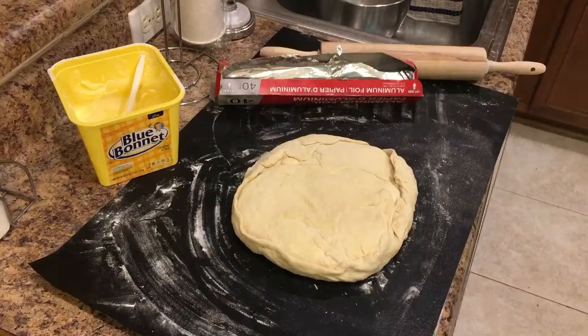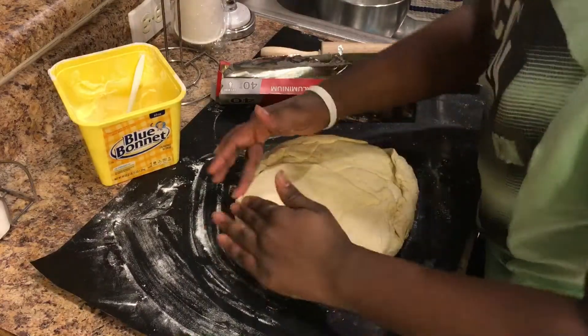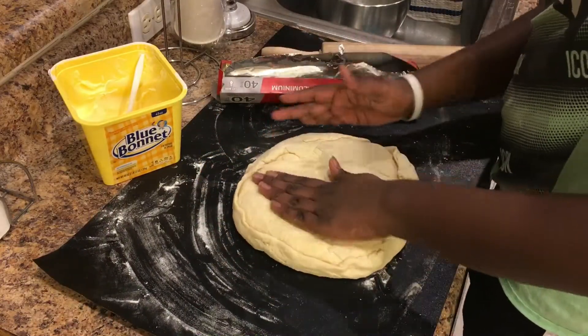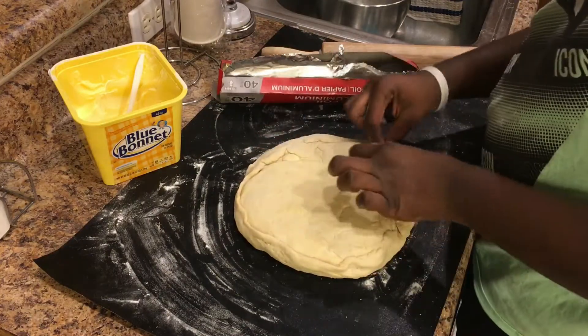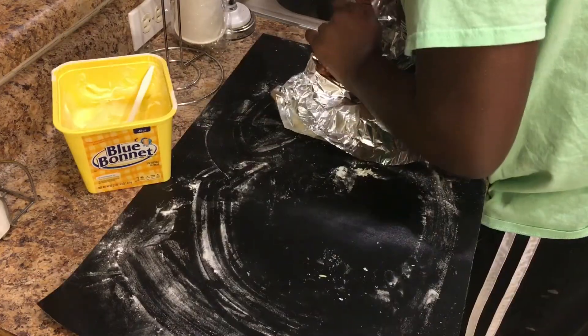After all the layers are done, we're going to crimp the sides, cover it up with aluminum foil or plastic wrap, and let that sit in the refrigerator — I actually put mine in the freezer for 30 minutes.